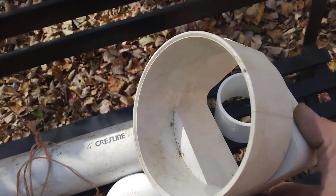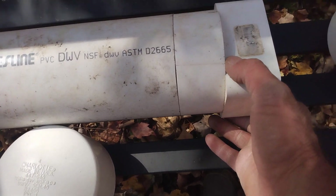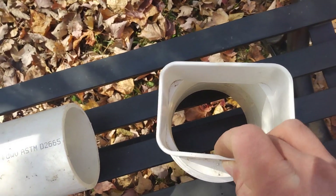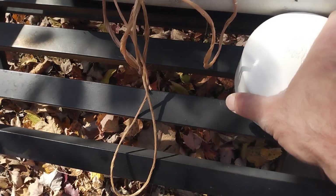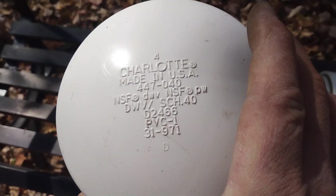It's a gutter downspout — it's four inches — but it's the same size as the pipe, so unless you just duct tape it on there, you're gonna need the coupling to add it on there. Pretty self-explanatory.